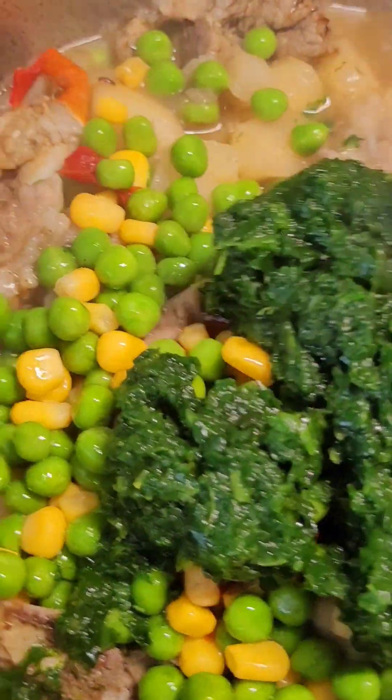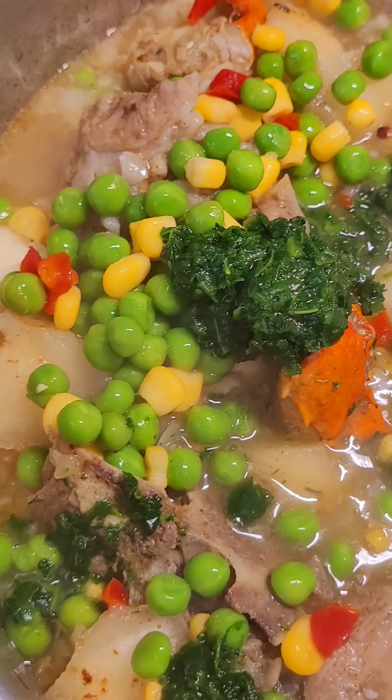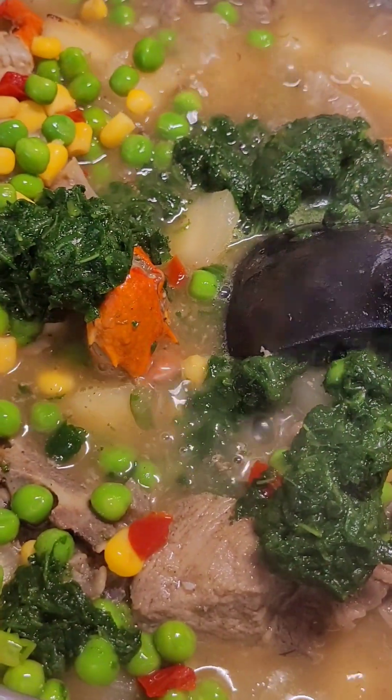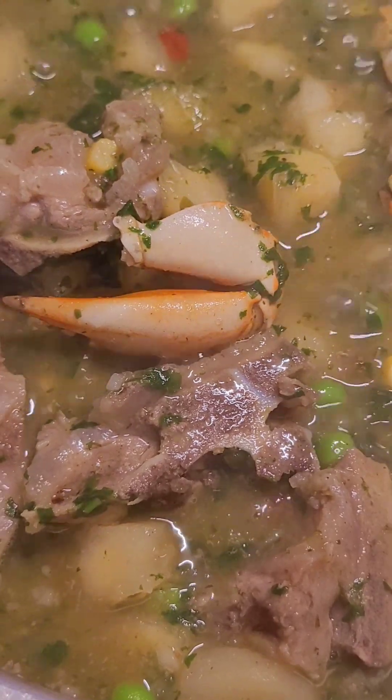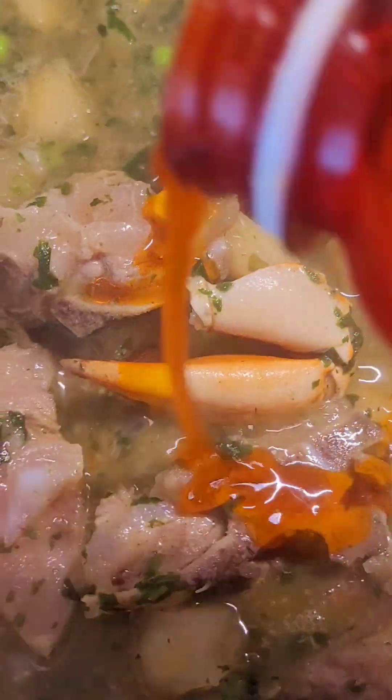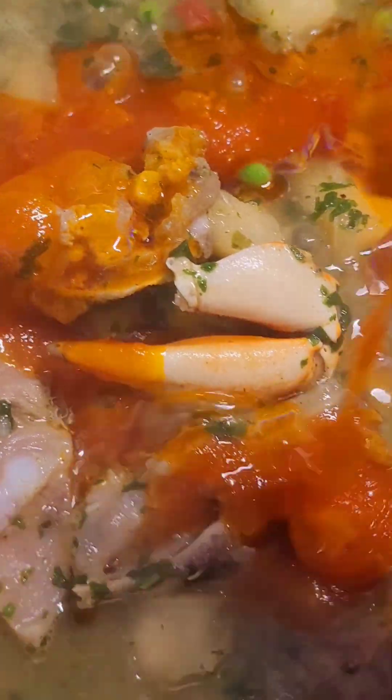You're going to stir it very well and give it a good mix before you can add your red oil. Guys, we already mixed everything up. And we'll go with our palm oil, which is red oil. It's not too much — don't add too much oil to it.